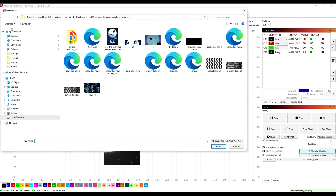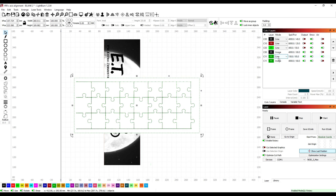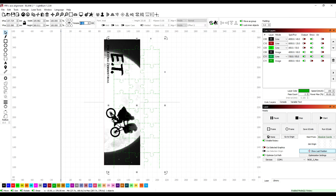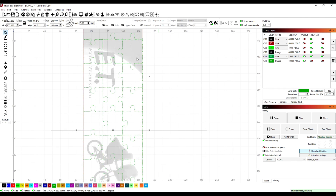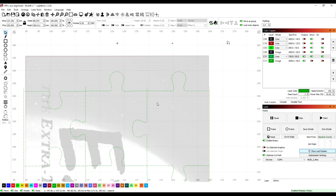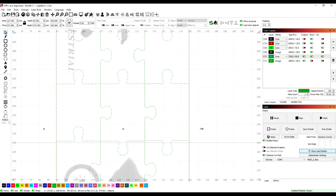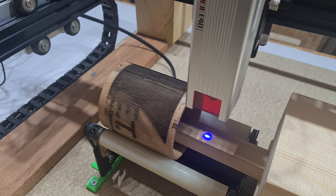In Lightburn, you can import the centerline trace SVG file. Then you can hide the image portion, leaving only the path which the laser is going to cut along. You can then rotate and resize the jigsaw cut to fit your image. One of the main things to remember is not to forget that the tabs may extend beyond the image, and it's the straight sides of the puzzle pieces — not the tabs themselves — that will align to the image top and bottom. Select the settings to suit your laser module and the wood, and then get cutting.